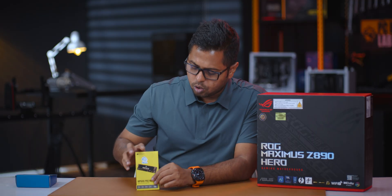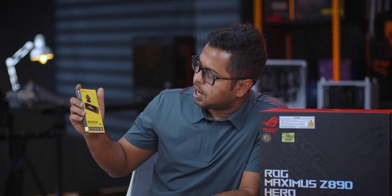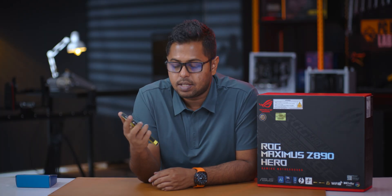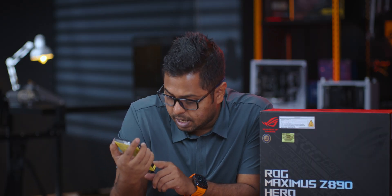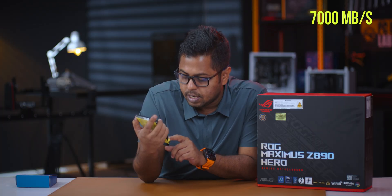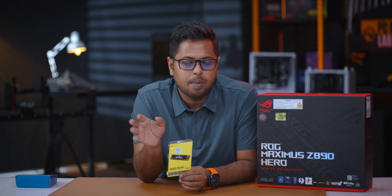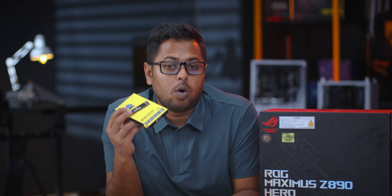The storage system uses the Corsair MP600 Pro NH. The Pro series 1TB SSD offers 7000 MB/s read and 5700 MB/s write speeds. With DRAM cache, the maximum type is used by the DRAM controller. The 1TB is good enough for the system drive.